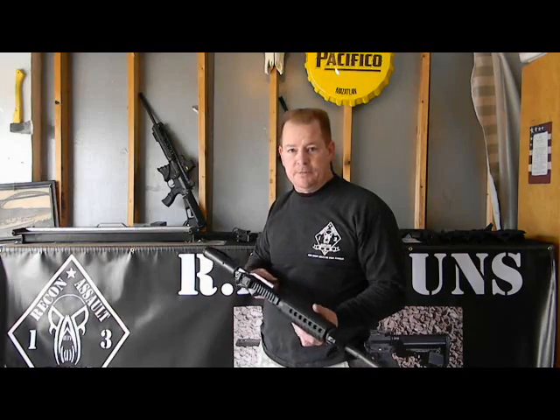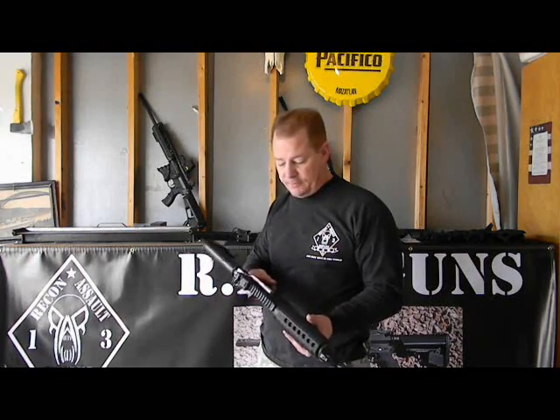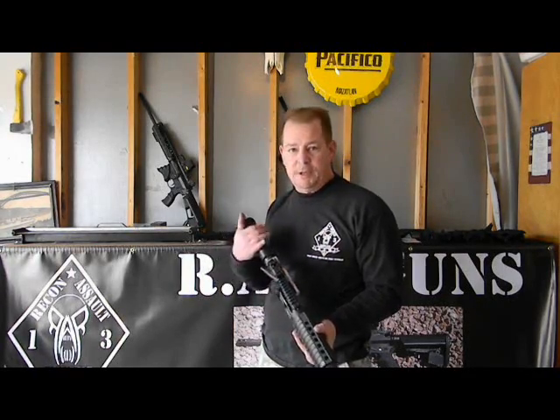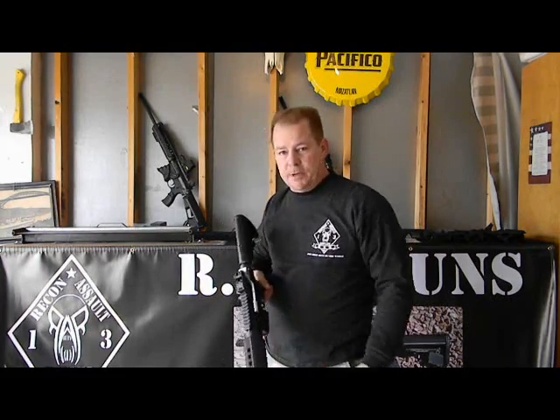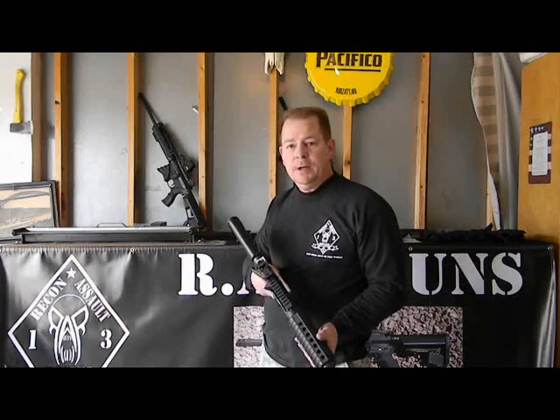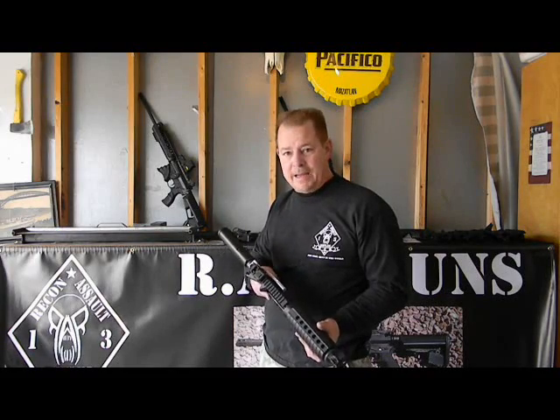It'll work with any type of upper: billet upper, standard upper, forged upper. It'll work with any stock. It'll also be available in MP, nickel boron, or black anodized coating.